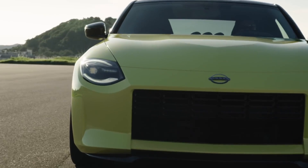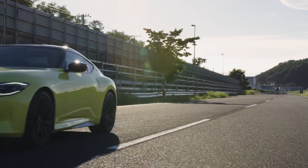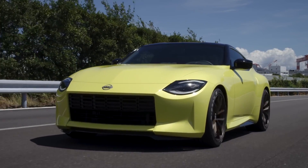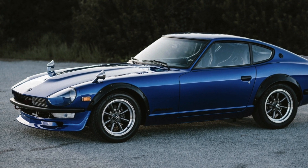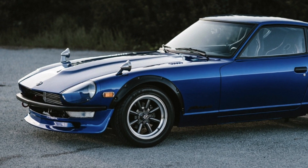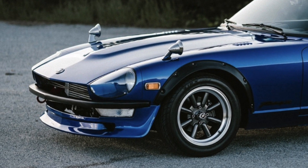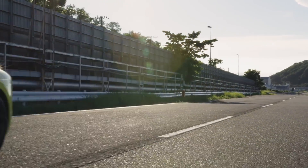To continue this trend, the headlights are actually paying tribute to the covered headlamps of the old Datsun 240 and 280Zs, and once I realized this is the reason why they did the unique teardrop-looking design, it actually made me appreciate it a lot more. I thought it seemed a little generic, but once you compare the two, it's kind of cool how they paid tribute in a modern way.